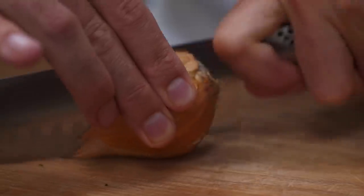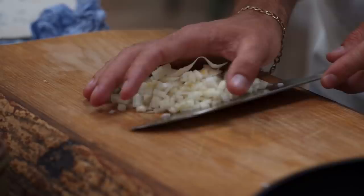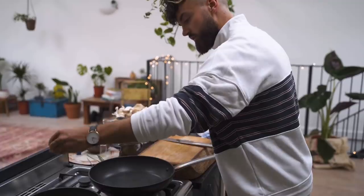For the mushrooms, chop one onion really small and get it sautéed in a pan. Sweat the onions with a little bit of salt, then add the mushrooms.